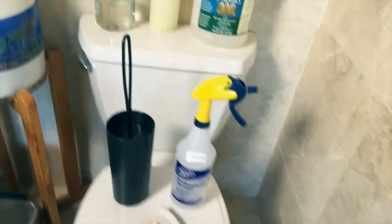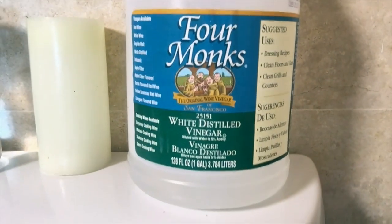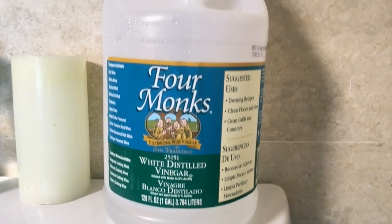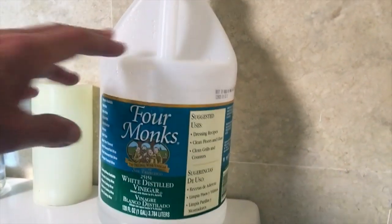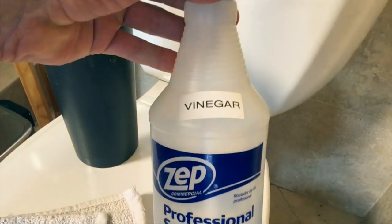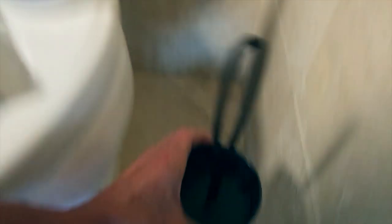So let's go over to my toilet. This is how I clean it. I use white distilled vinegar — you can use any brand you want, but you want the white distilled vinegar. What I do is I take this vinegar and I put it in a bottle here, labeled vinegar so we know what it is. And all I need is my toilet bowl cleaner.